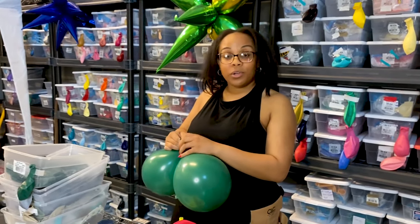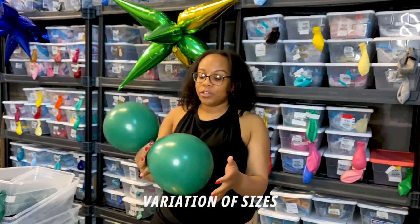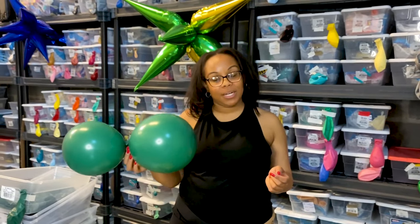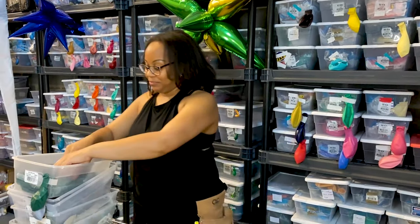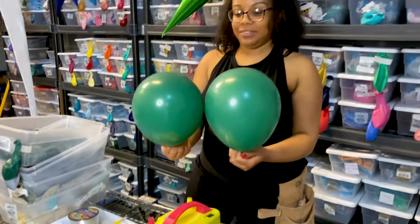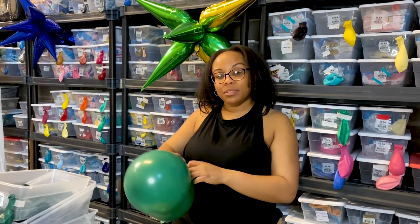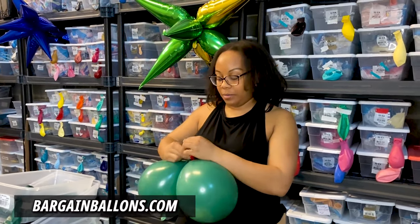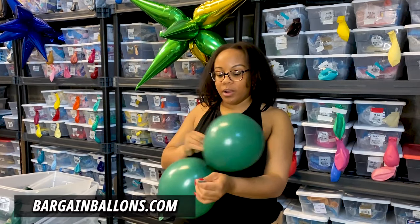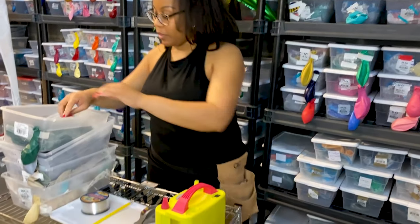Another thing regarding the size of the balloons: I'm doing a variation of sizes, which is what's trendy right now in balloon garland. It doesn't need to be perfect but it will look amazing at the end. This balloon garland is very affordable — I get a lot of my balloons from bargainballoons.com. If you want thicker balloons that look higher quality, you can go there.